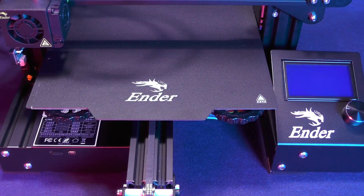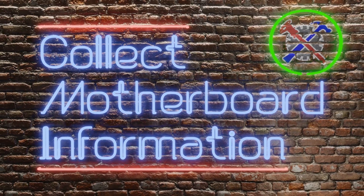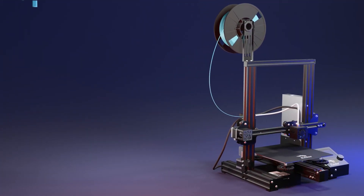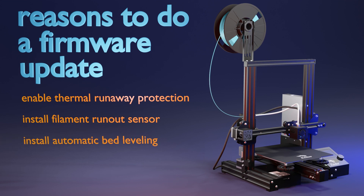Even if you have thermal runaway protection enabled, there are many other reasons why you would want to update the firmware on your printer. In the near future, we are going to go over several important upgrades such as filament runout sensor, automatic bed leveling, and even manual mesh bed leveling. These are just a few examples of upgrades that require you to do a firmware update. So, why leave for tomorrow something that you can learn about today?